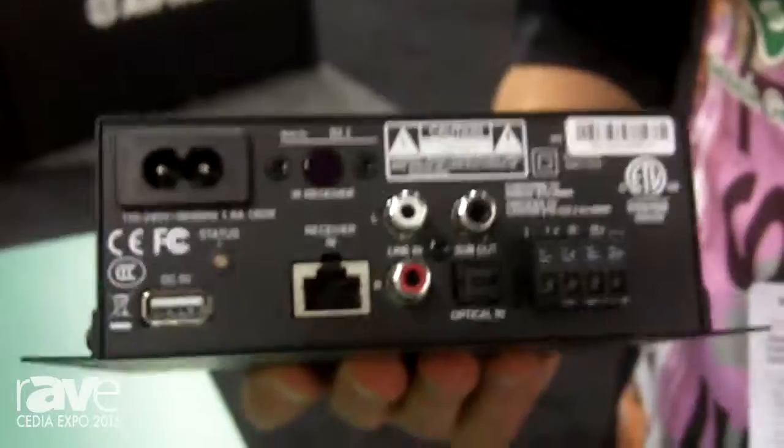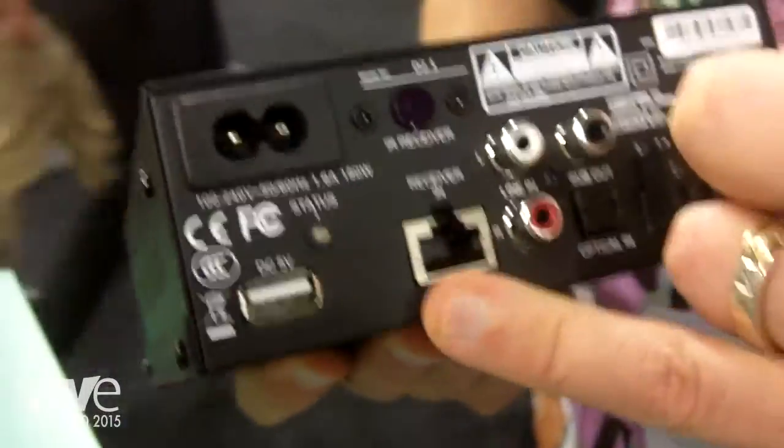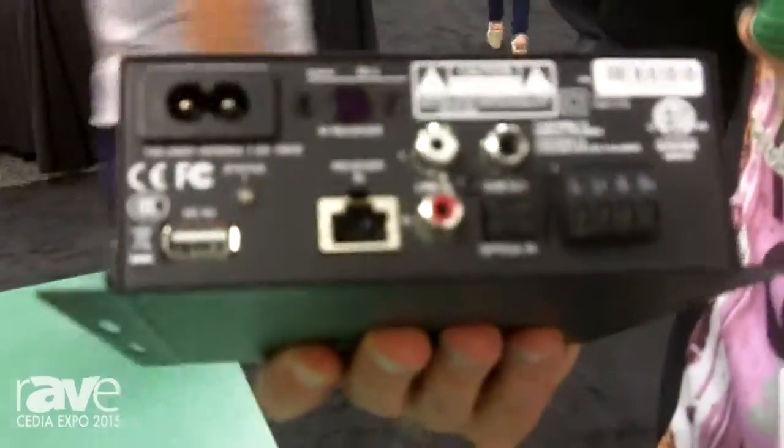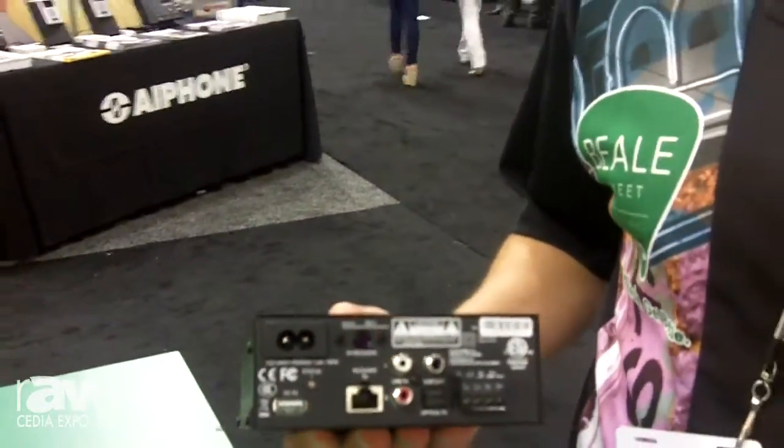This is our D2.1 amplifier. If you can see on there, there's an RJ45 jack right there. That RJ45 jack on this version of our amplifier — this is a two-channel amp meant to go behind the TV, a little room amp — subwoofer out, optical in, some pretty cool features. But that RJ45 jack goes with this guy.